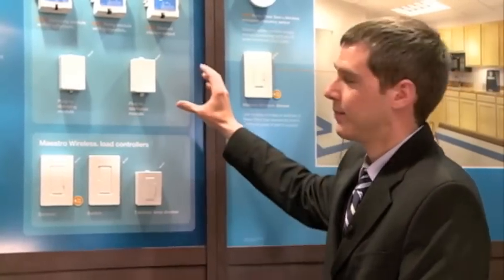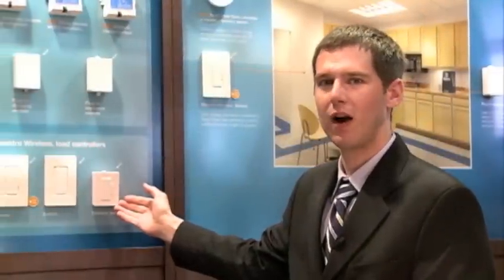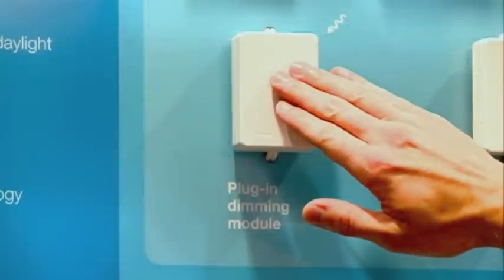The third category is our Conserve category of devices. This category is comprised of Maestro wireless dimmers, switches, and plug-in lamp dimmers, as well as our PowPak modules.